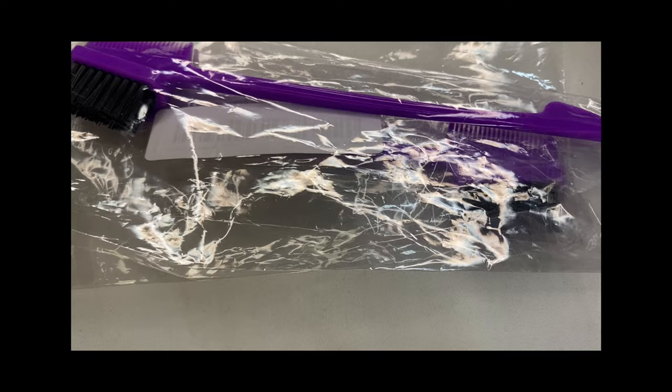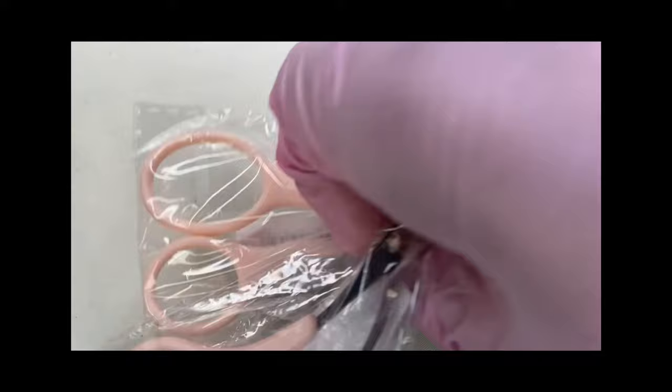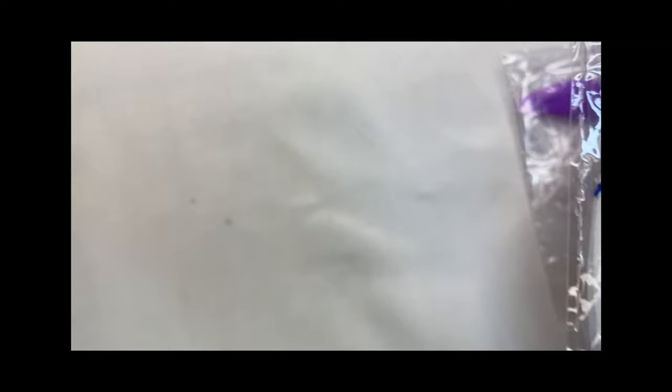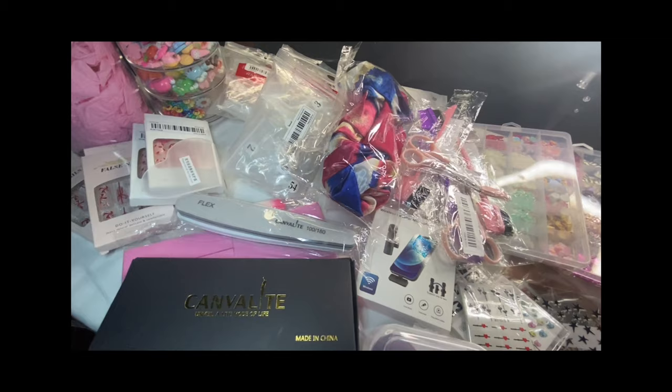I also do hair — this has nothing to do with nails either. These are little brushes for doing edges, trying to get everything slick, sleek, and laid. These are eyebrow scissors — if your hair looks thick it can kind of trim down a little bit. This is a bonnet — nothing to do with nails, I'm so sorry. This is one of those facial masks you kind of heat up and put over your face — it feels so good, so soft and fluffy.